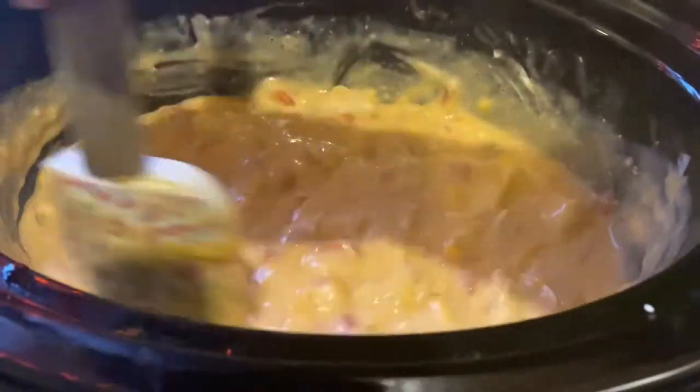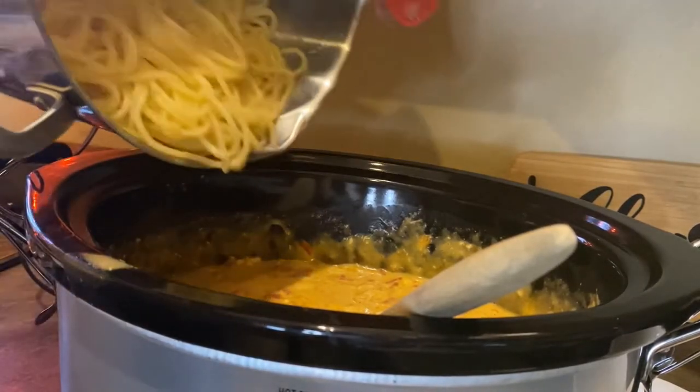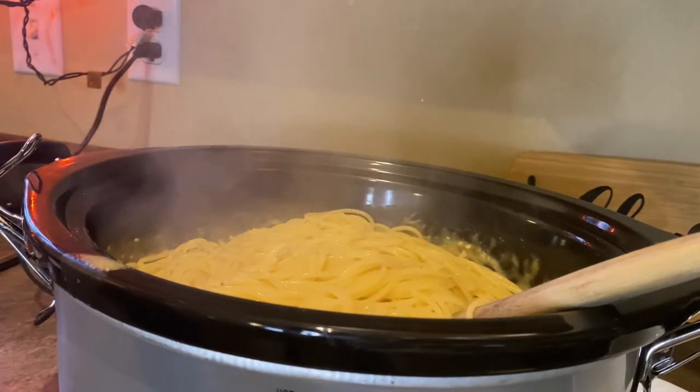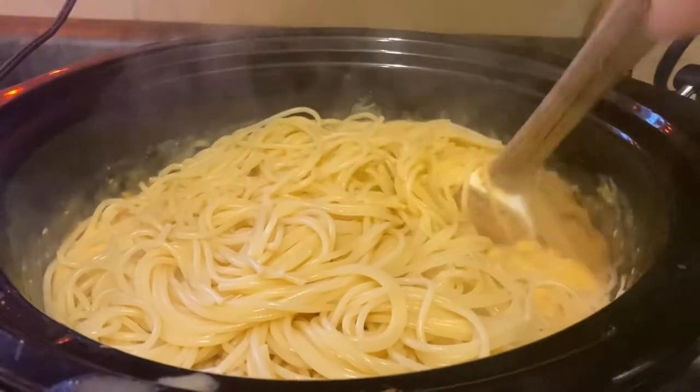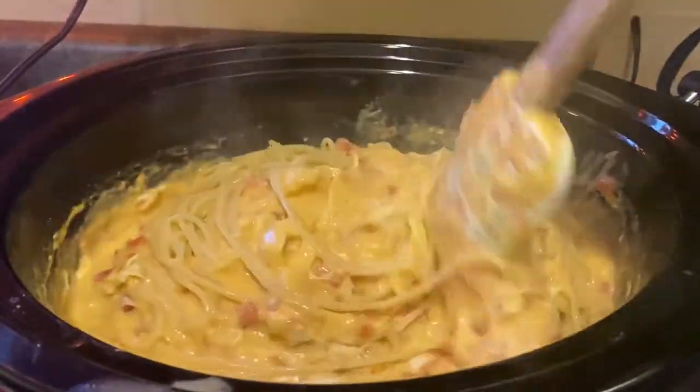Once your pasta is done, it is time to add that to the crock pot. Once again, we will stir all the ingredients together. Look at that cheesy goodness.